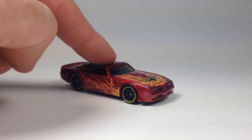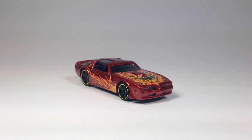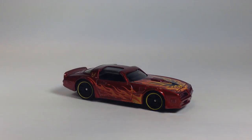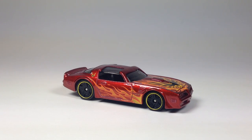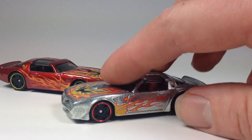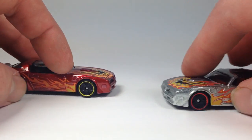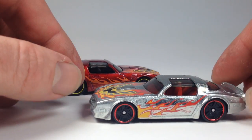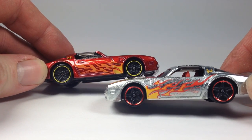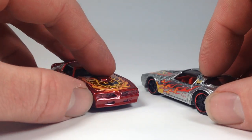Now it's why we're going to do a recolor for it. It was originally seen in cases in this red, and then we got it at Walmart in E cases as a zamak. The casting has the same wheel styles, very similar, just a different rim color.